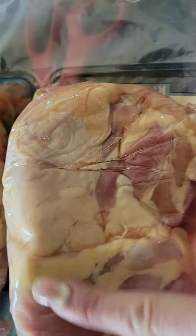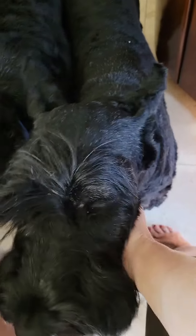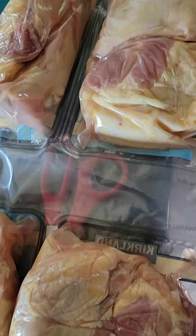Because Triumph is a growing puppy, he'll eat pretty much a whole pack per feeding. But because Penelope is five years old and right at her ideal weight, we'll give her one to two pieces from each pack as we feed.